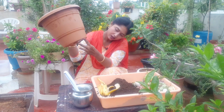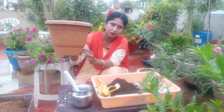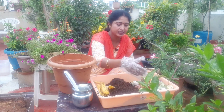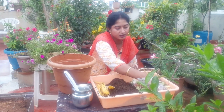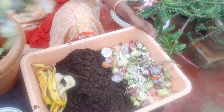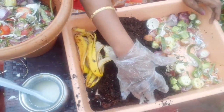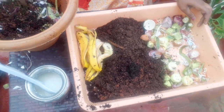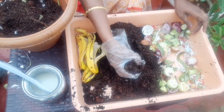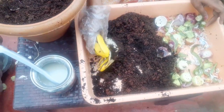We will plant a hole in the mix. Then we will plant a vegetable compost in the hole. Next ingredient is this banana.